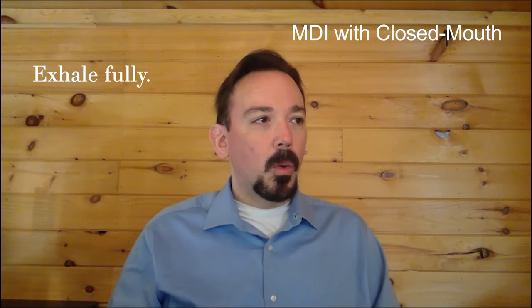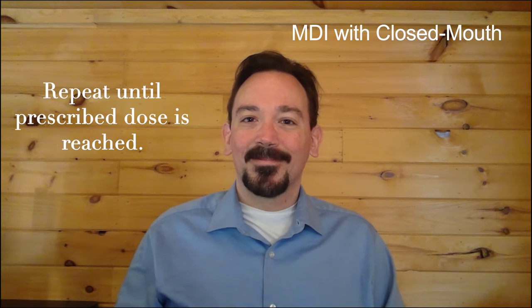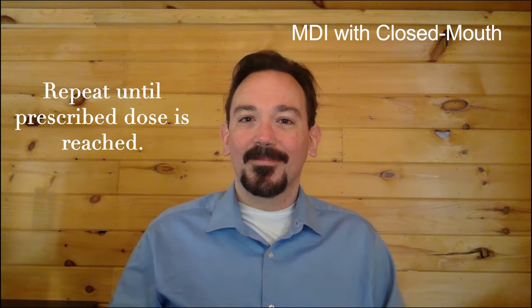Exhale fully. Repeat these steps until you have reached the dose prescribed by your clinician.